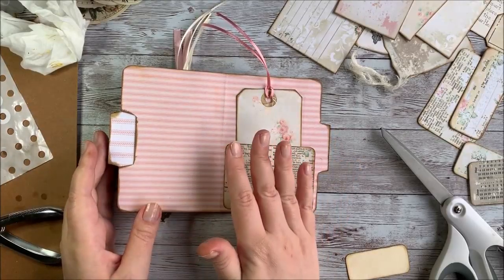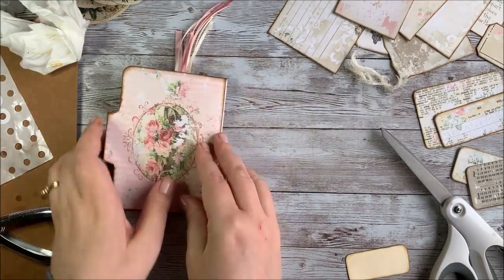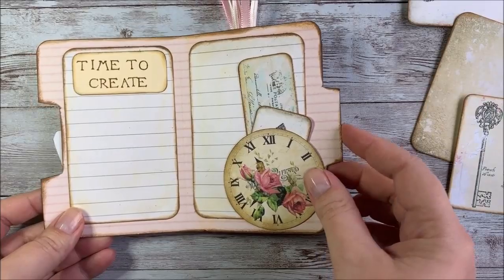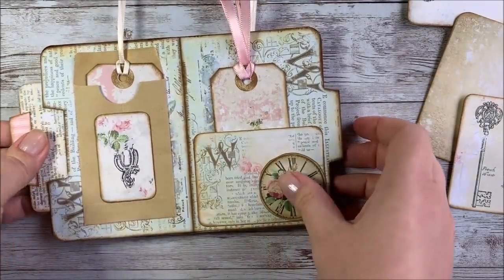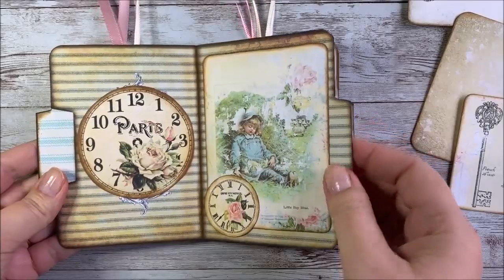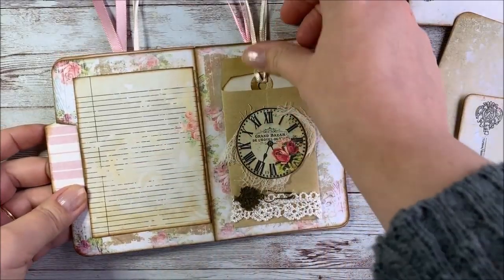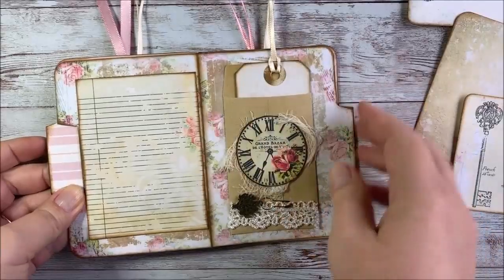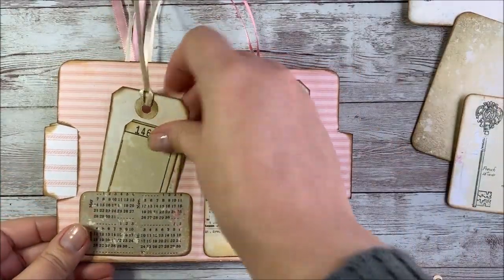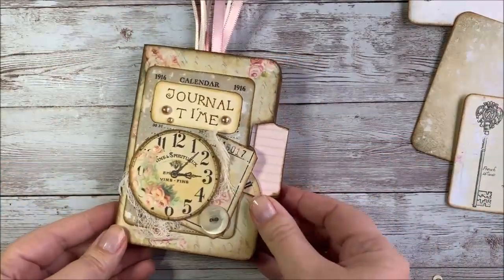I'll probably continue to decorate and embellish and add things as I go, but this is just to give you an idea of what you can do to create a journal with these mini file folders. Here's kind of what it ended up looking like after I added just a couple more things - it's got the little tuck spots, and I think it just turned out really sweet and cute and fun. There's lots of little fun surprises and places for journaling, writing down ideas, adding pictures, or just being creative. So that's it - my little mini folder journal project. Thanks for watching everybody!